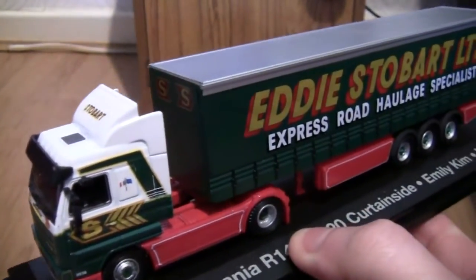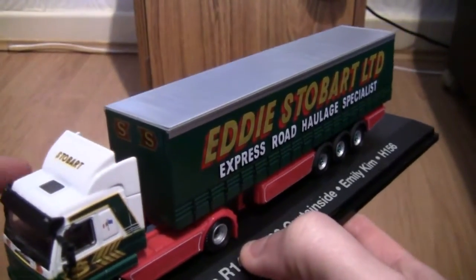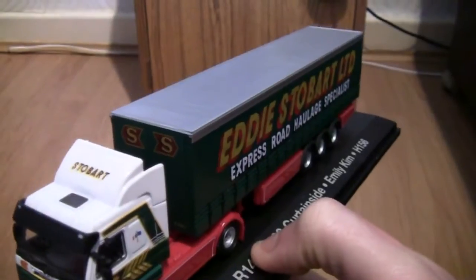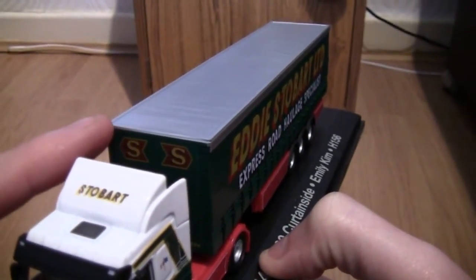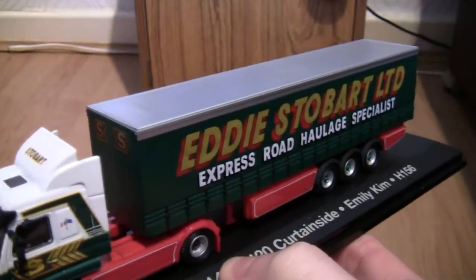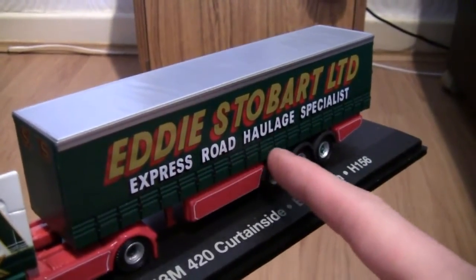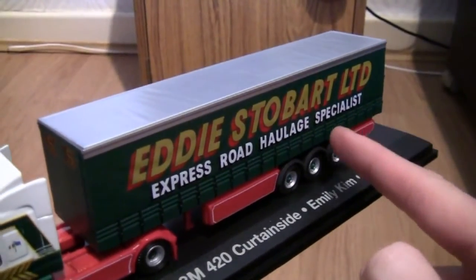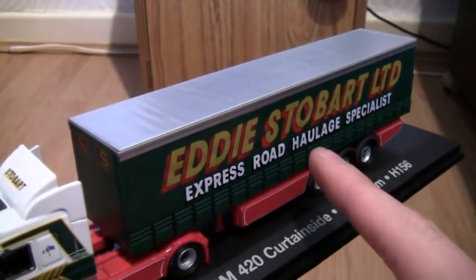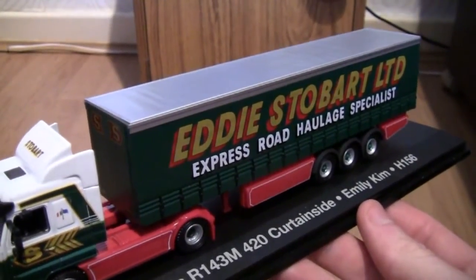Moving along to the trailer now, we can see it's a curtain side trailer and on top of the trailer here we've got the Stobart arrows with two S's on them. Moving along we can see we've also got some very, very detailed curtain straps running all the way down the side of the trailer, and it's the same on the other side. These are obviously painted in black, though some are actually painted in silver. So there are two different colours that Oxford Diecast use on these Atlas Editions models.